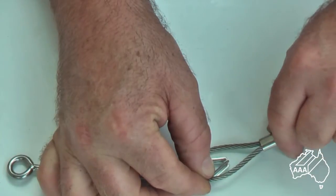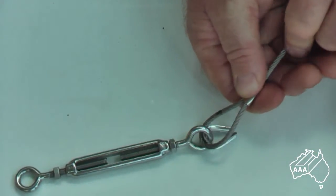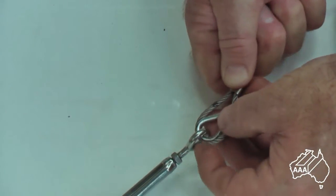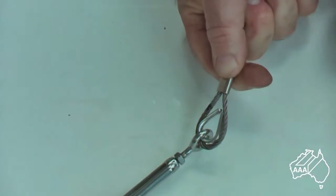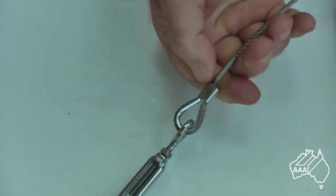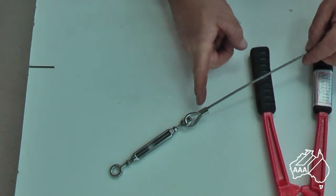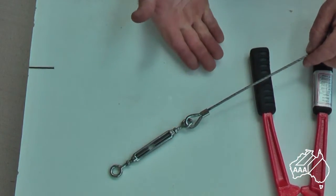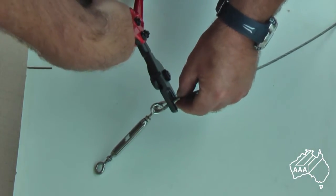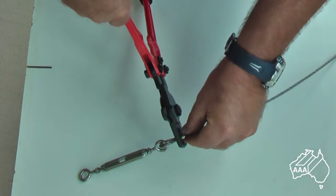You are now ready for doing the other end with the eye-eye turnbuckle. To swage the thimble onto the eye of the eye-eye turnbuckle, it is a similar process, except that the thimble will need to be opened up just to pass over the eye. As before, mark your wire 85mm from the end and squeeze the ferrule up to the thimble. Once it is done, you are ready to crimp the swage ferrule. Place it between the jaws of the hand crimper and squeeze the handles together.